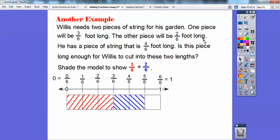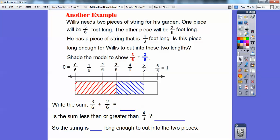I did three-sixths in red and two-sixths in blue. Here's three of them in red and two of them in blue. How many is that? That's five of them, so we have five-sixths. What's three-sixths plus two-sixths? That's five-sixths, because there are five of them shaded out of six. Is the sum less than or greater than four-sixths? Five-sixths is definitely greater than four-sixths — here's four-sixths on the number line, and five-sixths is to the right of it, so it's greater. So is his string long enough? His string is only four-sixths of a foot long — it's not going to be long enough for five-sixths. He needs to go to the store to get more string.